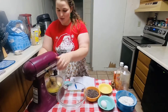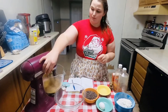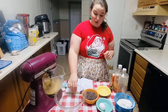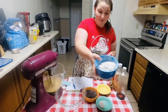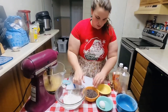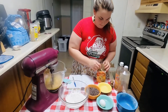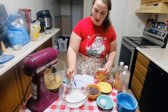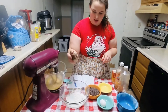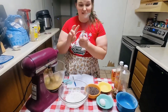We'll go ahead and get that creaming and work on our dry mixture. Our dry mixture is going to be one cup of flour. We also need our baking soda, which is a half of a teaspoon. And then a dash of salt — just a dash. Then we whisk it together.